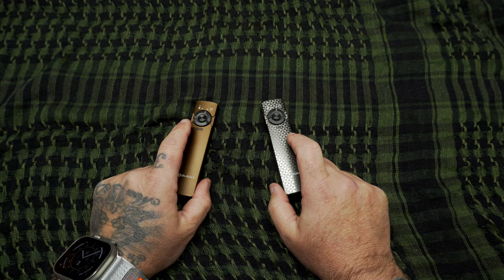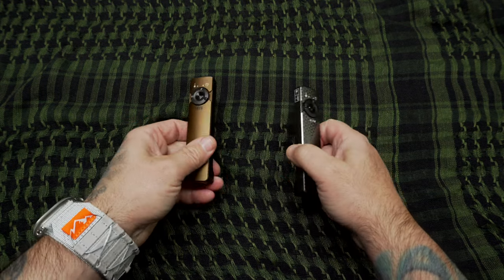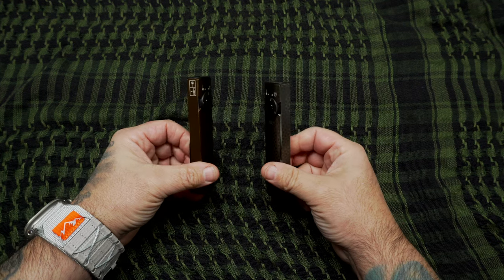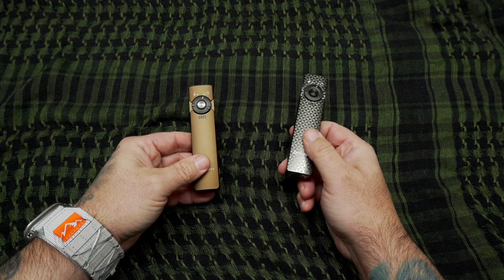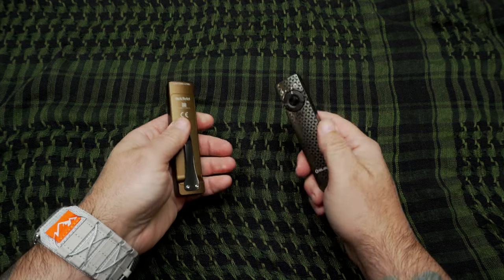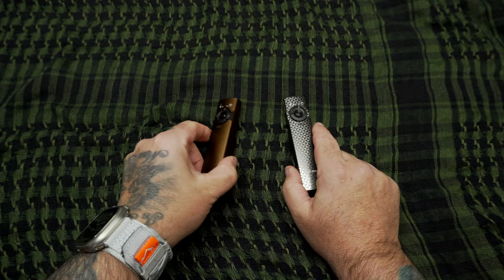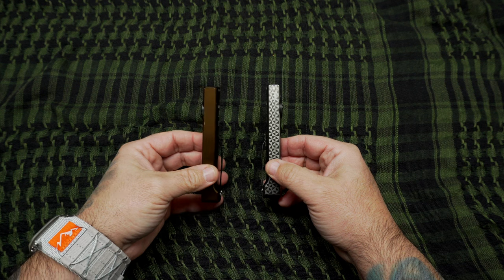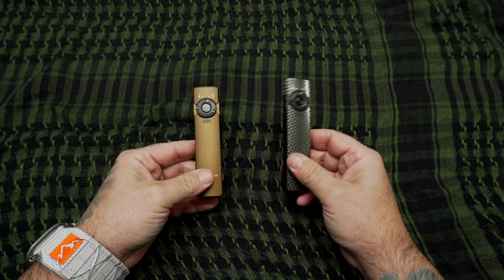I also have another light sent from Wuben — they're a new, up-and-coming brand with some funky designs. Round lights have been around forever and are kind of done to death. They have their purpose — great for your car, boat, camper — but on your person the slimmer and flatter you can make it, the more comfortable it is to carry. Once you go to a flat light like this Arkfeld, I don't think you'll ever go back to the round style.